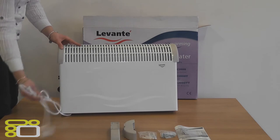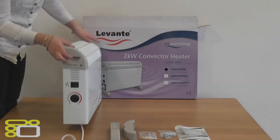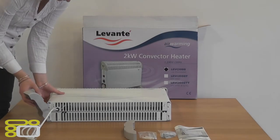The pre fitted cable is 1.5m long and comes out from the bottom of the heater. On the side of the heater you will find the thermostat and two switches, which gives you the option to vary the wattage of the heater from 750W to 1250W to 2000W.